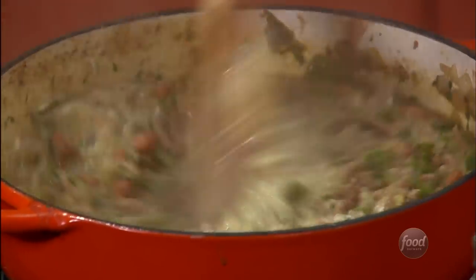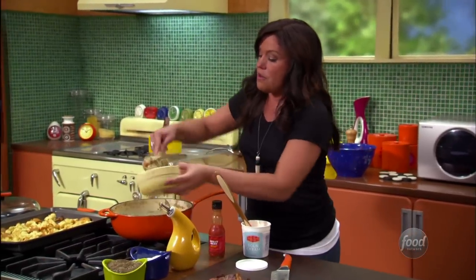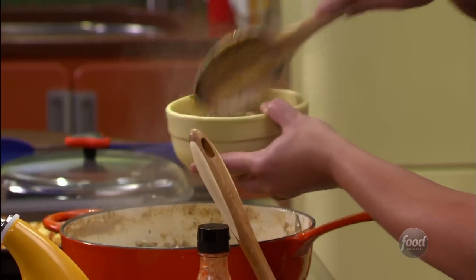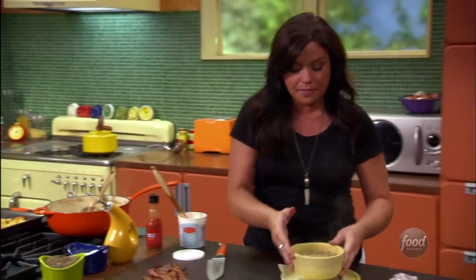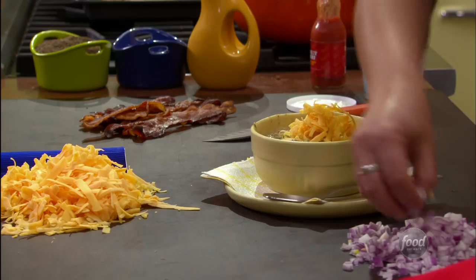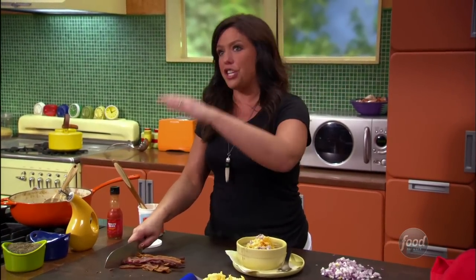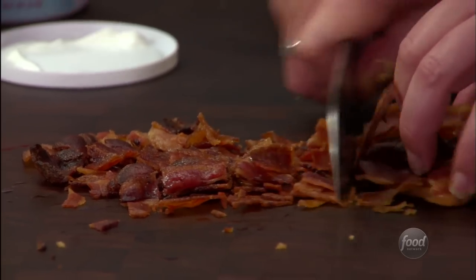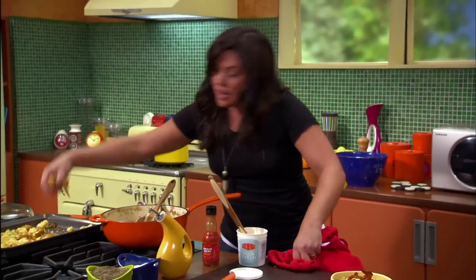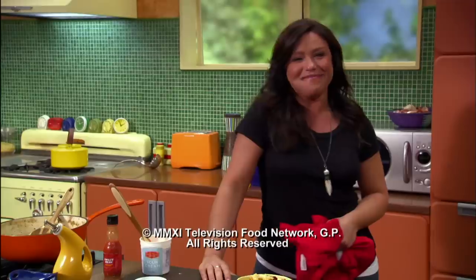Ranch chili into the bowl with pinto beans. On top: shredded cheddar cheese, a little red onion, and everybody's favorite — crispy bacon. And a corn muffin on the side. You could even eat the leftovers for breakfast the day after the big game — why not?